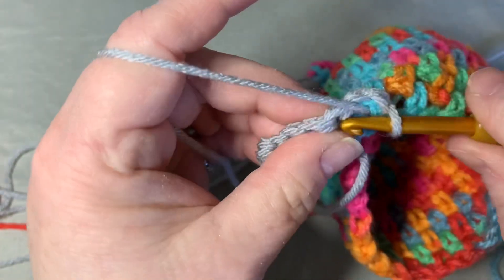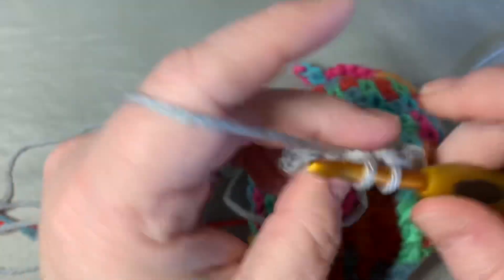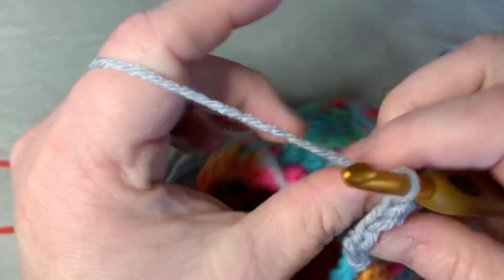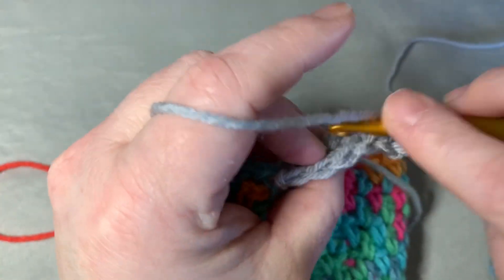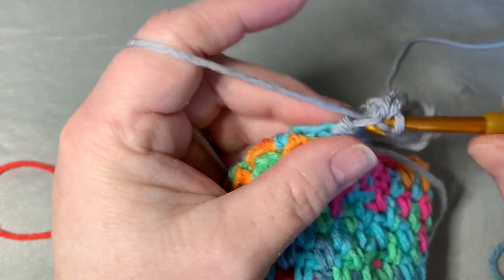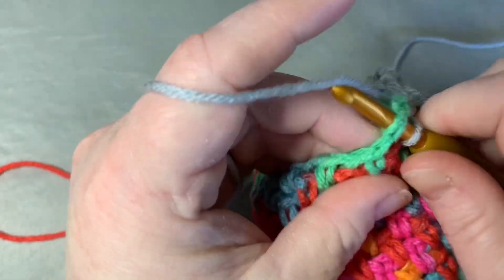Turn your work and, working through the back loop only, single crochet your way back up — five single crochets. Then chain one and turn your work back. Working into the back loops again, do five single crochets down, skip a stitch, go into the next stitch for a slip stitch, and into the next stitch for another slip stitch. Then turn your work and start working back up again.